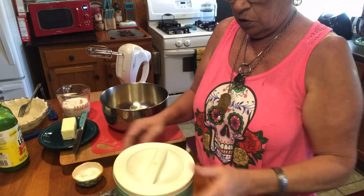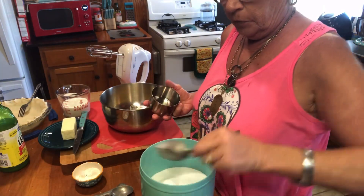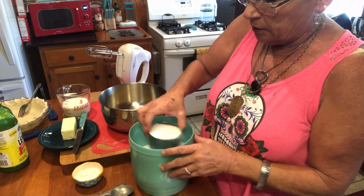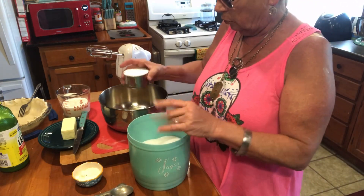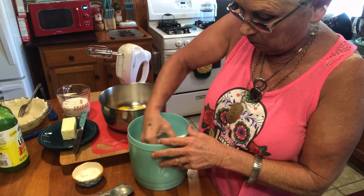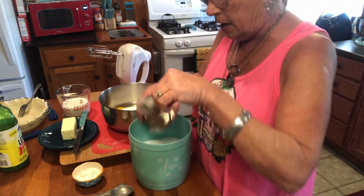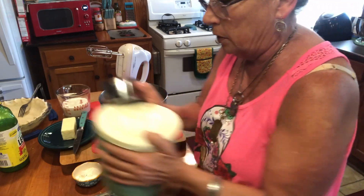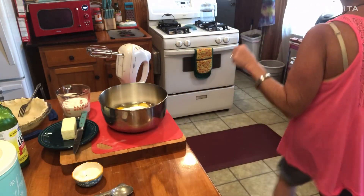Next thing we're gonna do is we need two cups of sugar, y'all. Two cups of sugar — gonna add that in here. This is so easy to make, and one of the most rewarding. You make this and take it to a function, and they'll eat every bit of it and want to know the recipe. This is a recipe that a lady made at every church function I went to, back years ago at a little church I was going to. Everybody loved it because they wanted her to bring her buttermilk pies when we had functions.